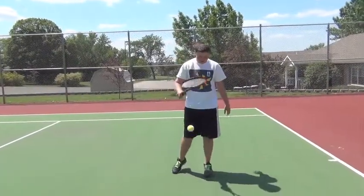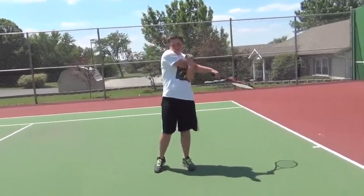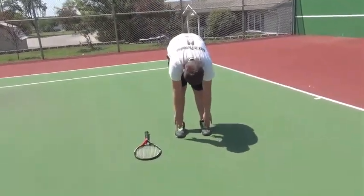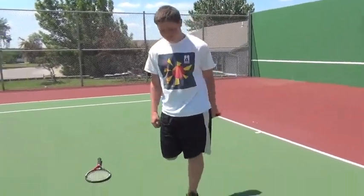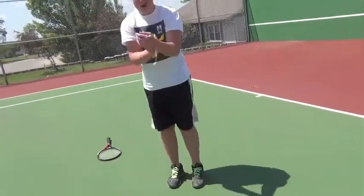Before you serve a tennis ball, you're going to want to get nice and stretched out — just like this. Alright, we're ready.